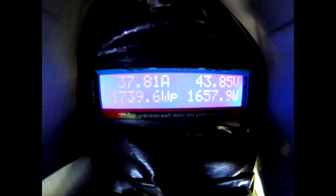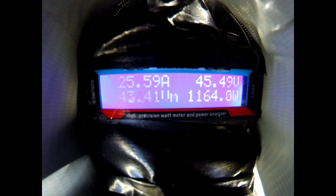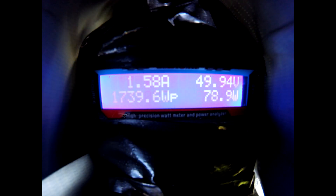Here's the baseline run — throttle only. Now I'm going to go up the hill using the pedals only, but the pedal assist level is set at the highest setting. I'm going to go up the hill using pedal only again and we'll see what happens.